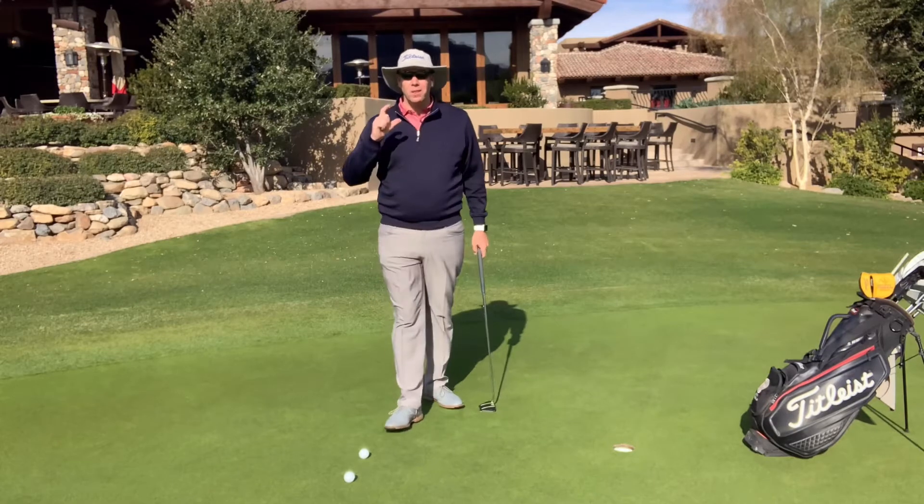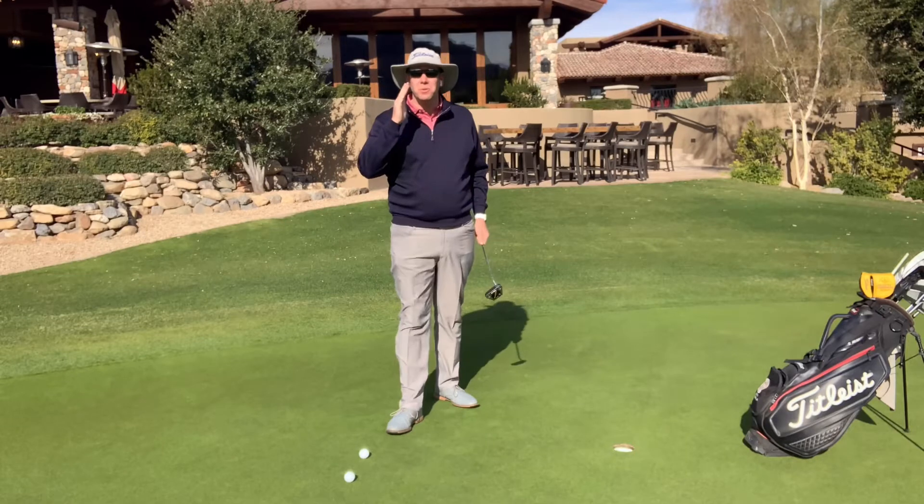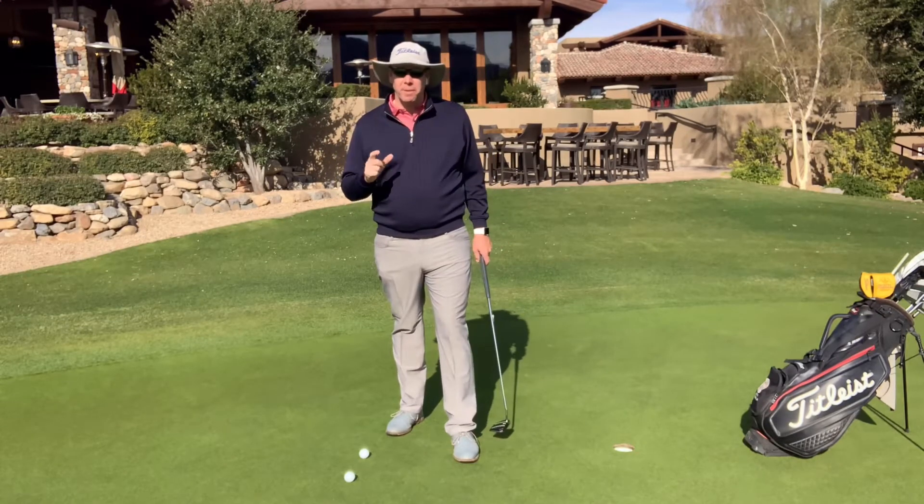This is called the Bernard Langer way of putting. We call it that because Bernard Langer used to putt this way back in 1985 when he won the Masters.